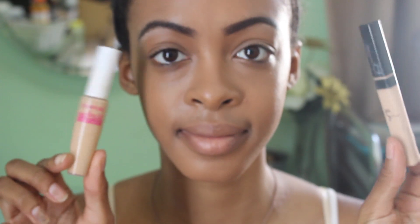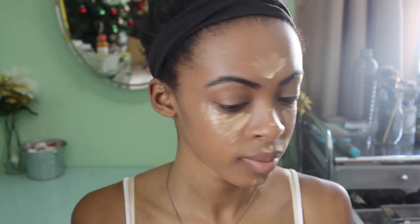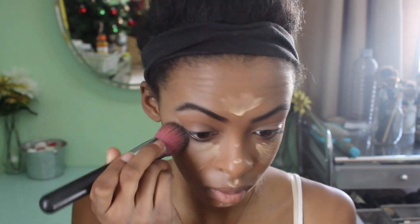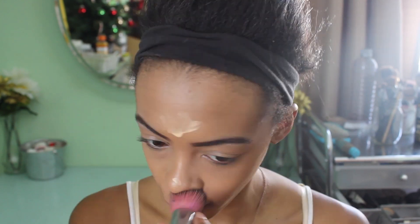Now I'm going to highlight with my CoverGirl concealer and also my Maybelline one — I used the Maybelline one after just to brighten up a little more. You don't have to do this, but I just wanted it to be a little more intense, so feel free to skip that step. I'm blending it in with that same brush I used for my base makeup, foundation, all that good stuff.